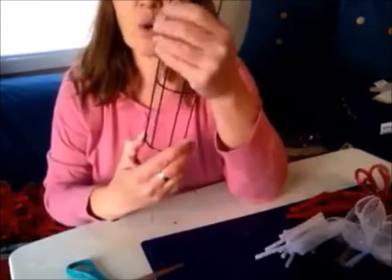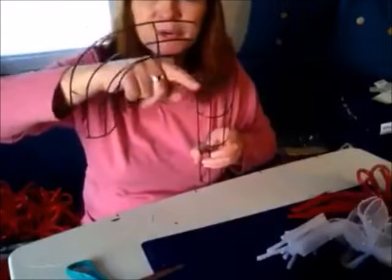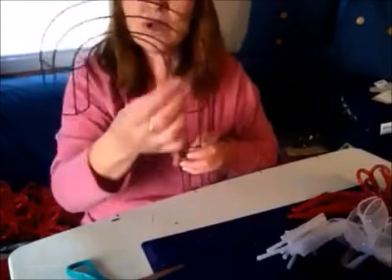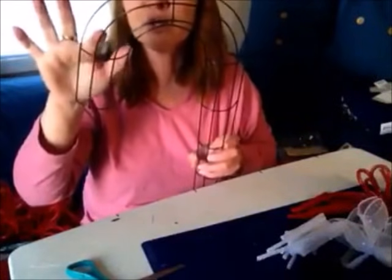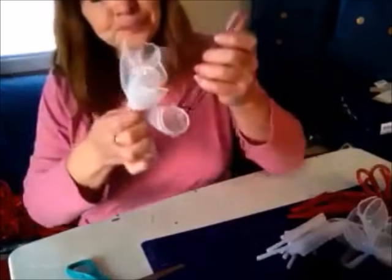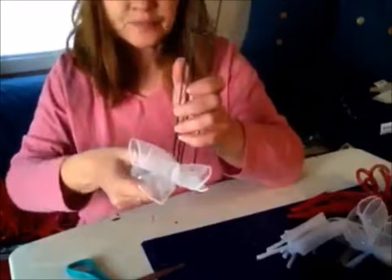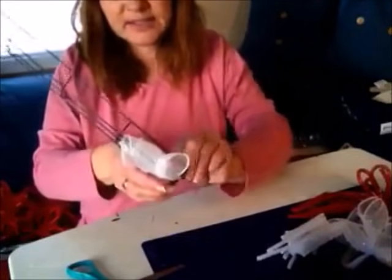Now let's get started on our wreath. Because I want this to be like a spiral — like a candy cane slant — I'm going to use the two center holes of the frame. I don't want it too fluffy around the top curve, because it might not look like a candy cane. So if we count one, two, three, four wires, we're going to use wires two and three and leave one and four blank. Starting at the bottom, I'm going to add two white ones and then one above it, then start my red.